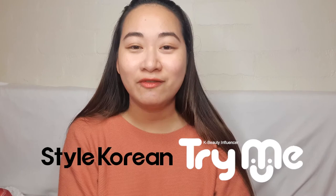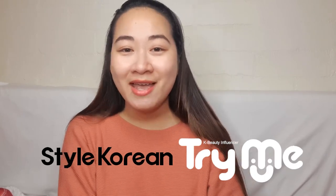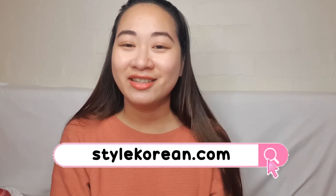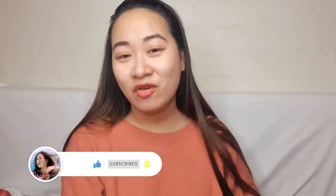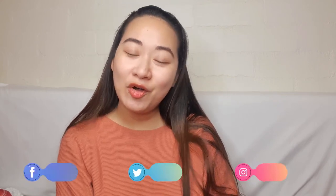Thank you so much Style Korean for giving me a chance to be part of your Try Me Review Me program. If you watched this video before deciding to buy Innisfree products, I hope my review helped in any way. Please remember that your skin and my skin are totally different. If you have skin conditions you want to solve, please see a dermatologist before purchasing any items off the shelf. But if you're sure you want to buy the Innisfree line, you can find it at stylekorean.com. If this review helped your purchasing decision, please don't forget to like this video, subscribe to my channel, and click the bell icon so you get notified whenever I have new videos. I'll see you guys next time — this has been Pat, bye!